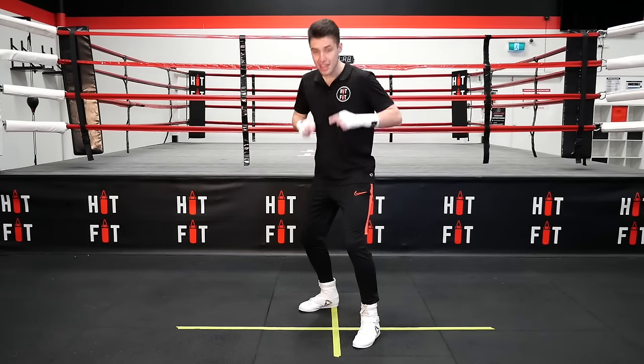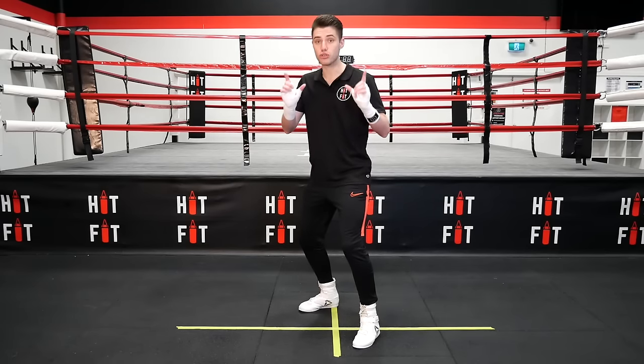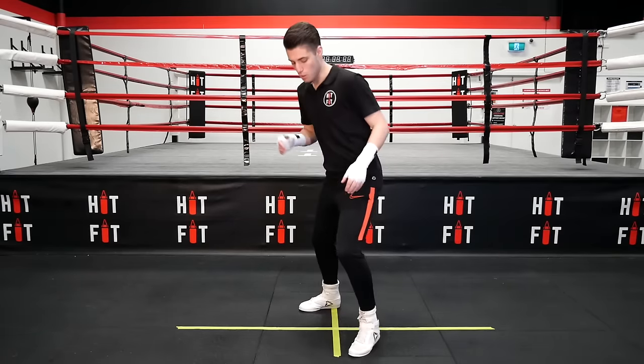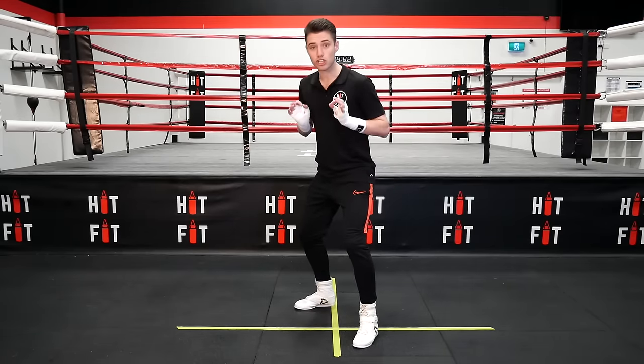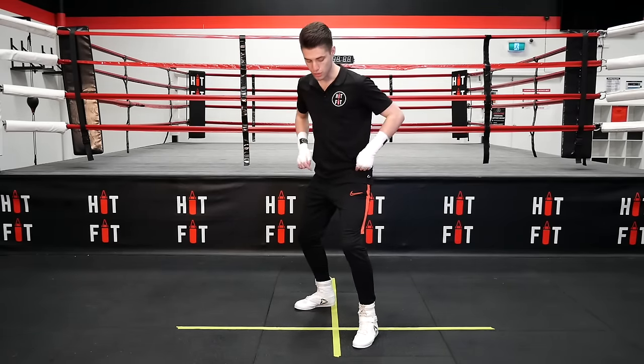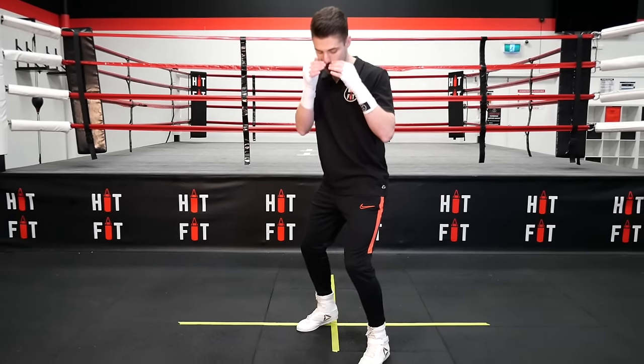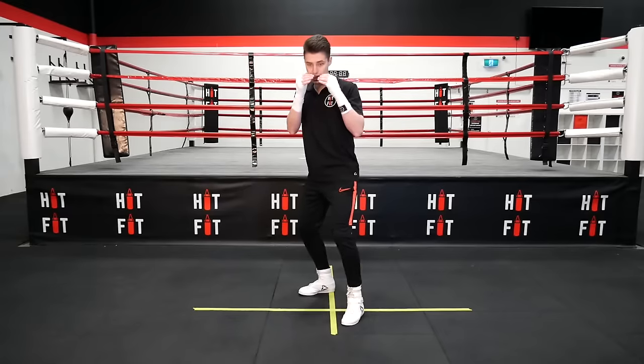Now if you just notice what I've done there, the steps aren't great big huge steps. If you do that, you're going to lose your balance. We want our feet always to stay as close to shoulder-width as possible. So the first step's going to be a little bit greater than shoulder width, and then back to shoulder width. That's forward and back — nice and easy.